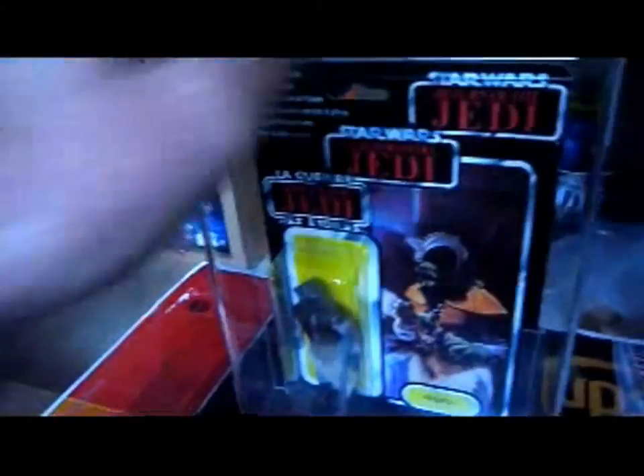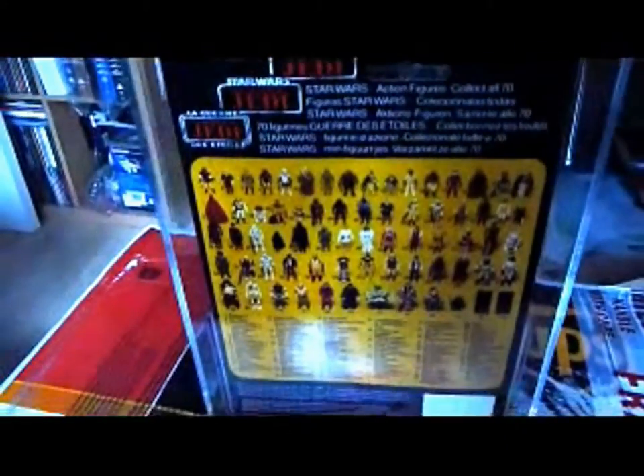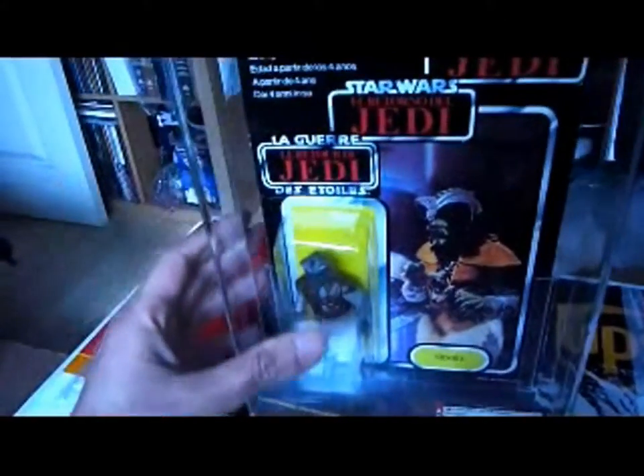So there you are, this is Klaatu on the Tri-Logo card, really hard to find this card. And there you go, there's the back of the card, so this one is always going to be a bit tricky to find.